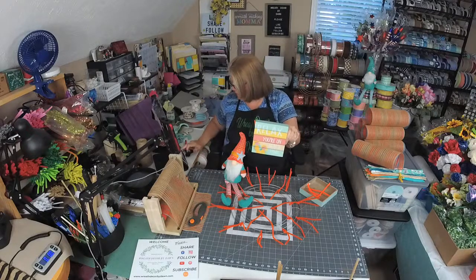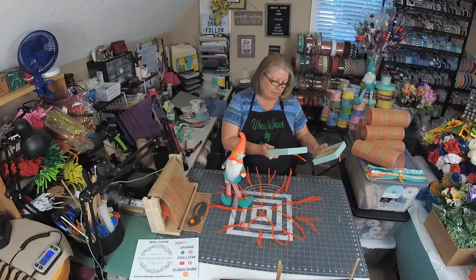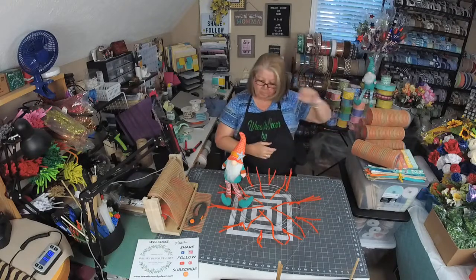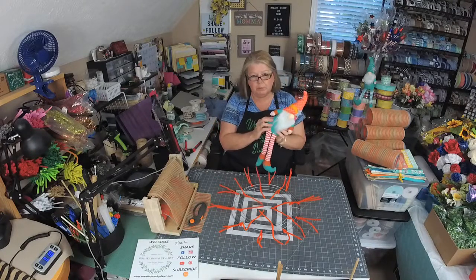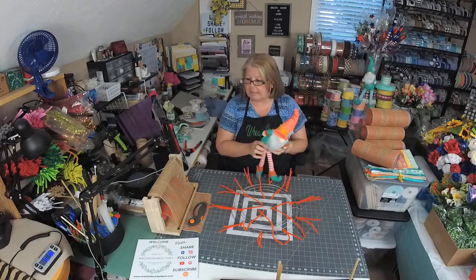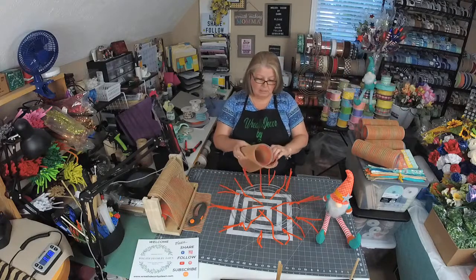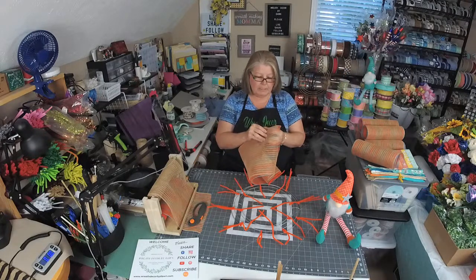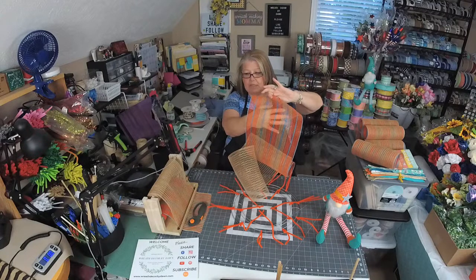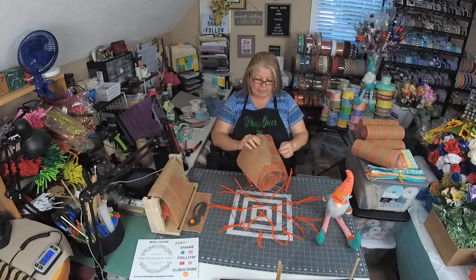Let me know which sign you want to use — the 'Relax' one or 'Take Me to the Beach.' Both are prepped and ready to go. They all have the same colors, so they look really good together. I wish this was a little more turquoise blue, because it would have made things easier, but I think I did okay picking things out. If y'all wouldn't mind sharing this live, I would really appreciate it. We're going to be using this really pretty orange, turquoise, and natural ribbon — I got this at the Hardworking Mom's Retreat down in South Carolina.